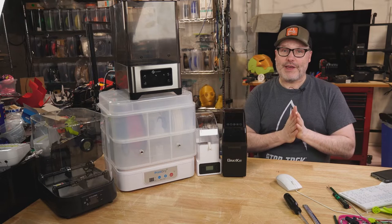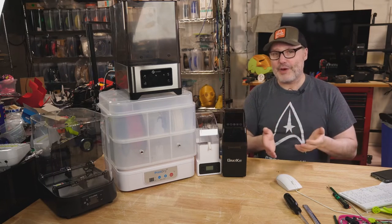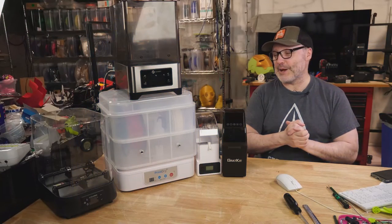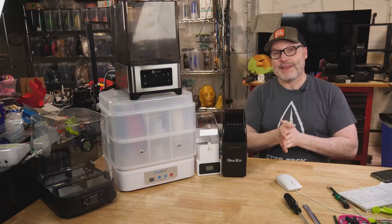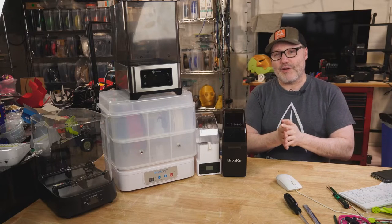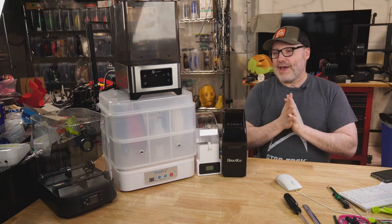PETG and nylon are the big offenders — nylon is extraordinarily hygroscopic. Once they absorb moisture you can get steaming, popping, or real difficulty getting material out of the hot end. ABS is another one people often dismiss as not needing drying, but I want to point to large-scale 3D printing to make a case for why that thinking may be wrong.